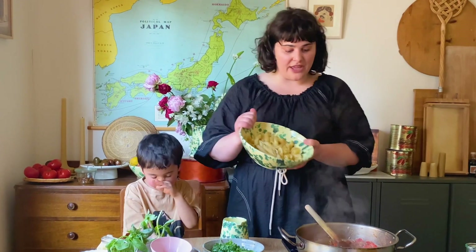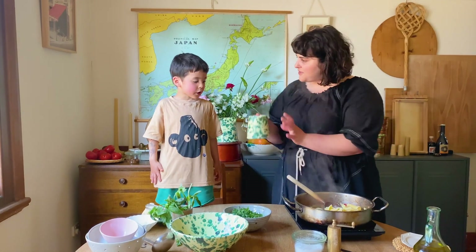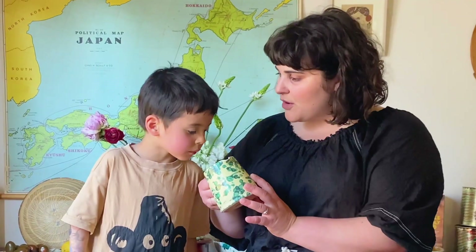I've just drained the pasta. This is going in. And I've also saved — do you know what this is? What do I always say from the cooking water? It's the cooking water from the pasta, which is going to help us create a really nice sauce if we need it.